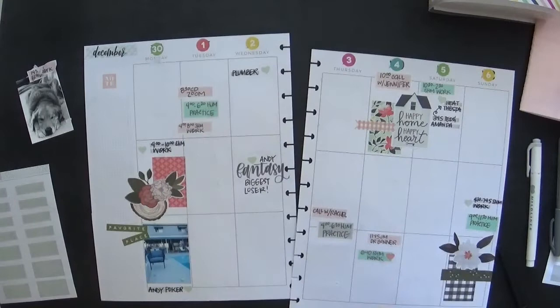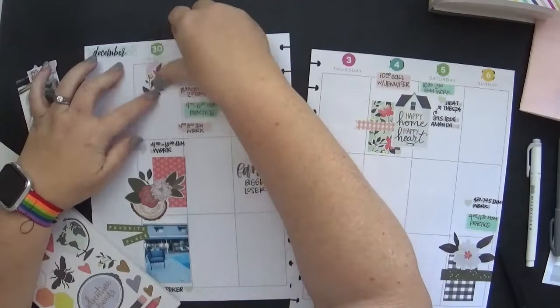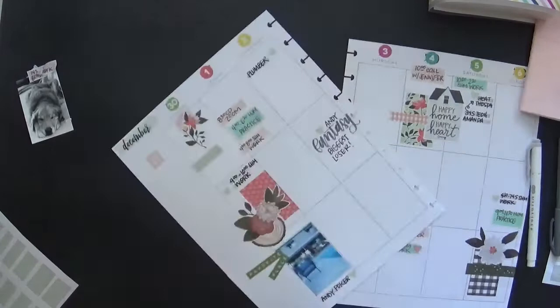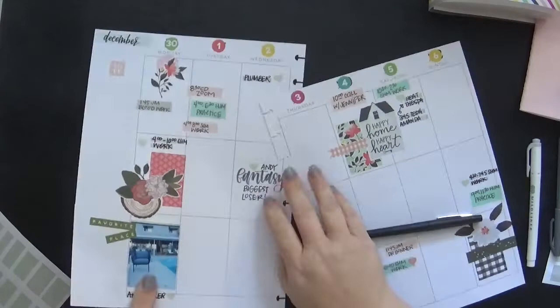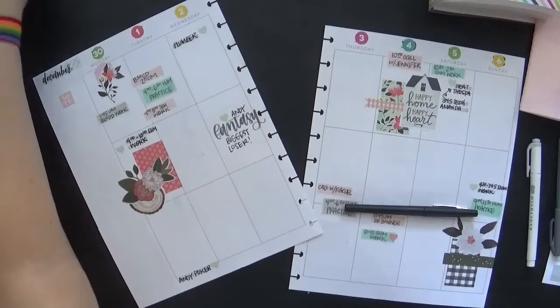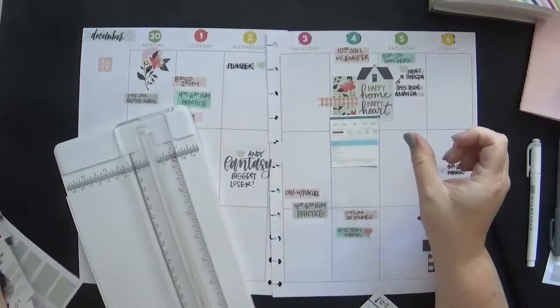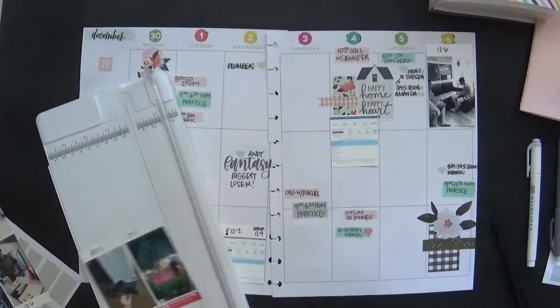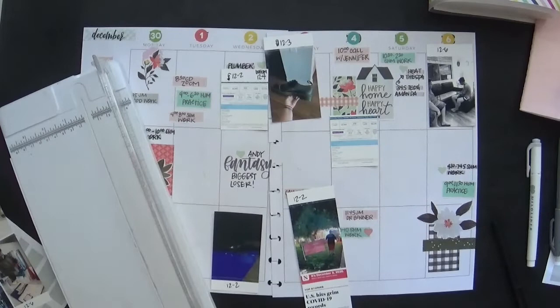As luck would have it, I already have the photos printed for next week, so I'm ahead of the game in that regard. Up here I did mangle the paper a little bit, so I'm just covering it with that cute little cluster instead — that's just to cover the mistake I made when pulling the photo up. So here we are again: we have a redated page, we have our plans put down, and we have our photos now. I'm going to trim those up and put them down. This is backwards from how I normally plan, but I'm forced to get creative.